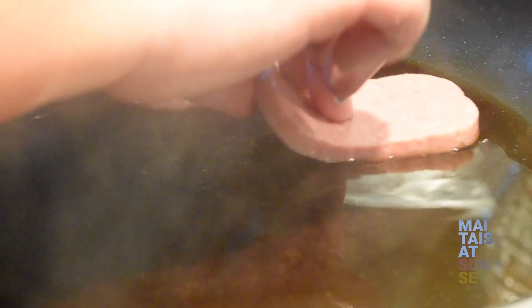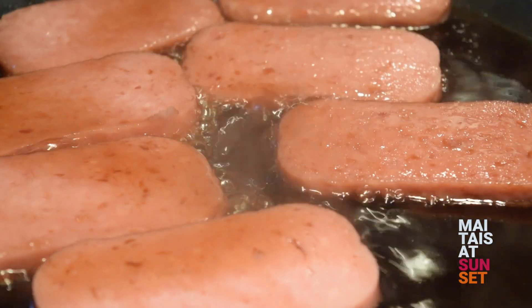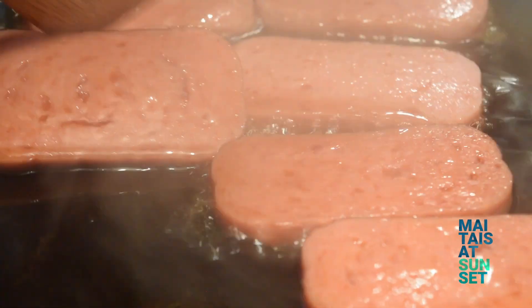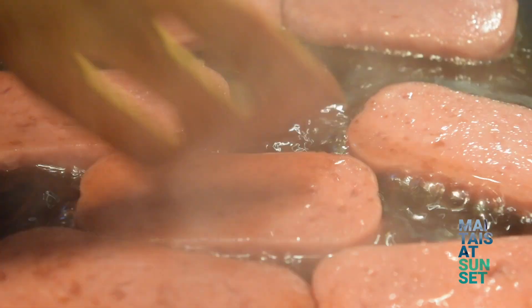My mom makes them all the time for our family. They are perfect for breakfast, lunch, or just an afternoon snack, and maybe dinner too. When I was little, my mom would make them by hand. But when I was a teenager, she got her first Spam Musubi maker, which only made one at a time. When I got my own place, she bought me a Musubi maker that does two at a time, and that really sped things up.